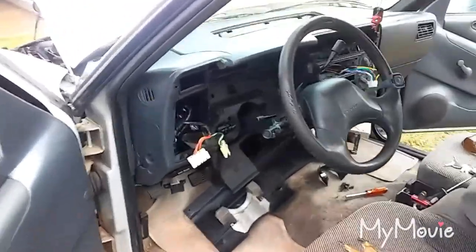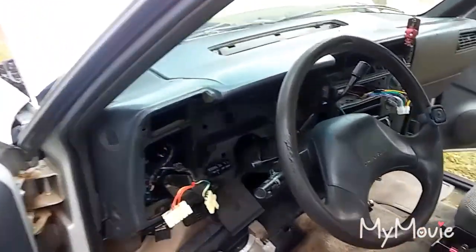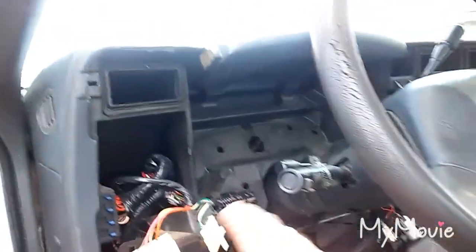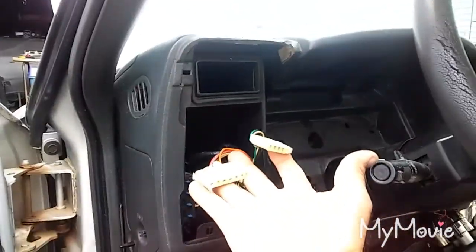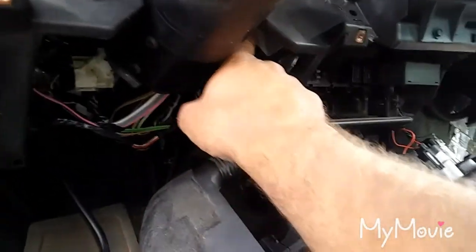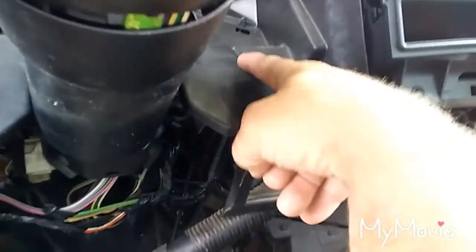This didn't even take me six minutes to get this much done - it's very simple stuff. It all comes out with a 17 millimeter. Take all these bottom panels out - the dash panel on mine is just held in by Phillips screws, pops out. All I've got left to do is drop the steering column to get to another screw right here. If you're doing this, changing this motor, remember there's a screw here.